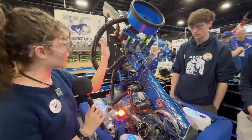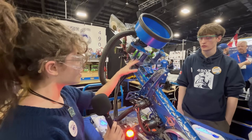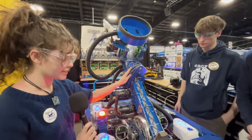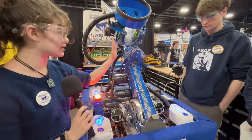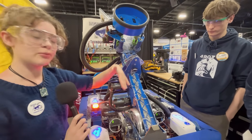Up here we have our gripper, where we intake both coral and algae. It has rollers and sensors. This is also where we keep our climb — the entire climb mechanism is this hook. It hooks onto the cage, and then this piece goes into the cage and pulls the entire robot up.